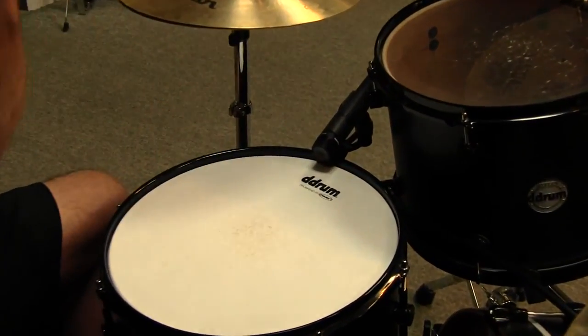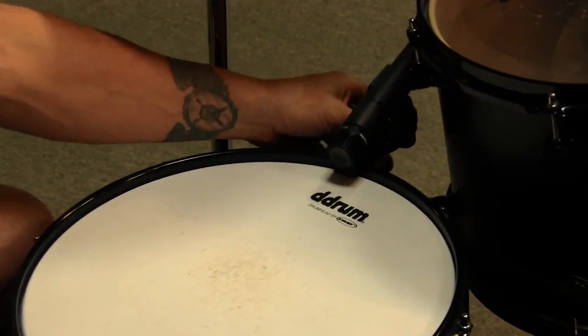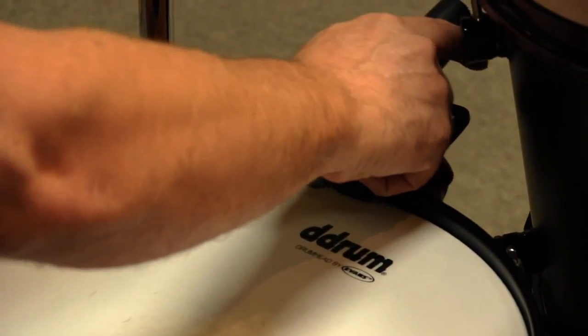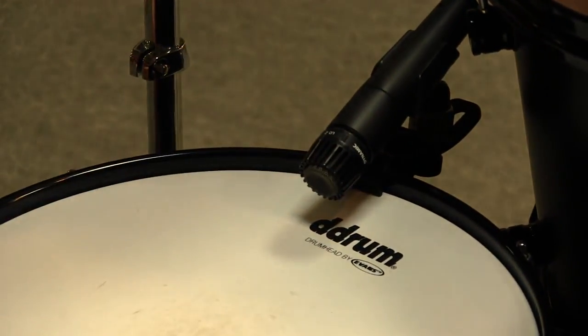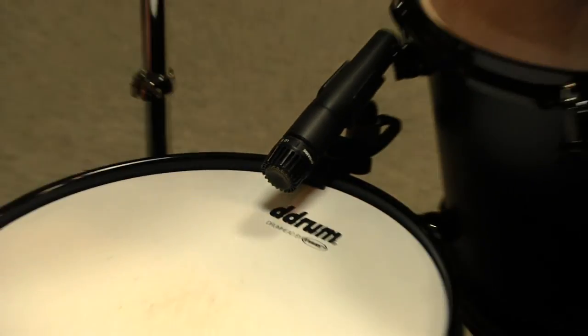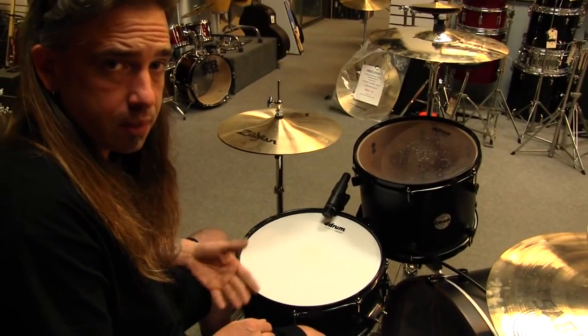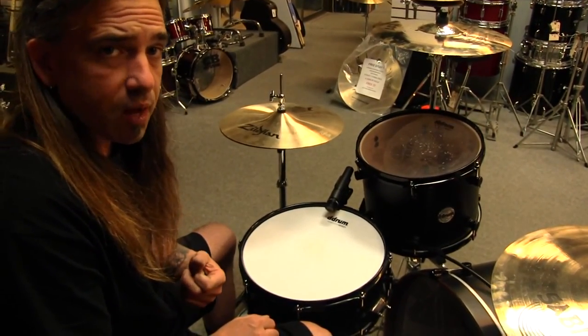You can move it in, you can move it out, you can change it. If you want to get a different sound from a little closer to the middle, you can do that. It fits in between drums and such. For different setups you might run into all the time, you never know where you're going to be — you have a solution right there in your pocket.